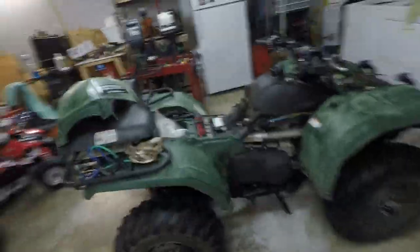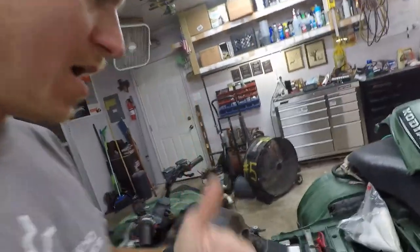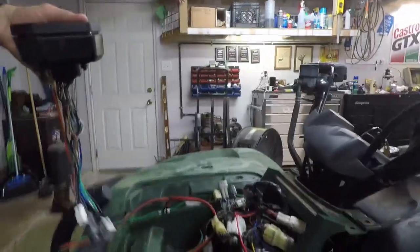Working on a 2006 Yamaha Grizzly or Kodiak 450 right now. The symptom is the battery went dead and killed the CDI. Got a new CDI for 35 bucks. The next big issue is the display stopped working — apparently it's a known issue with these Yamahas. I'll go ahead and demonstrate.